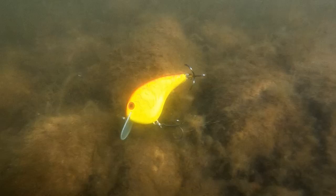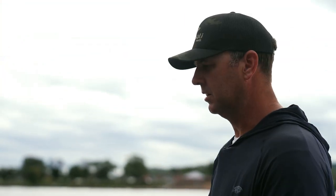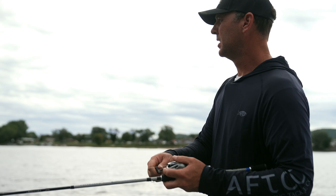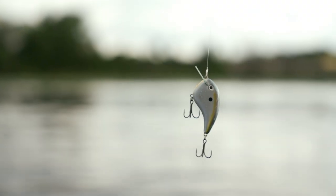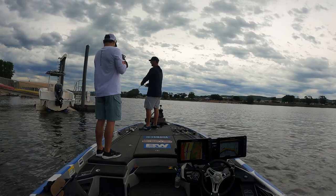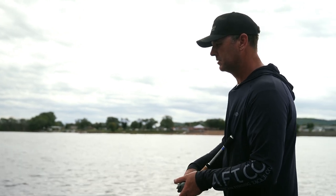Moving into post-spawn and summer, I do tend to change my colors up a bit more. The primary forage that time of year is shad, so I want to fish something shad-colored — like this Sexy Shad here. Post-spawn leading into summer and fall, you're dealing with warmer water temperatures, so the fish are a lot more aggressive. I'll speed my retrieve up and fish the bait a lot more aggressively.